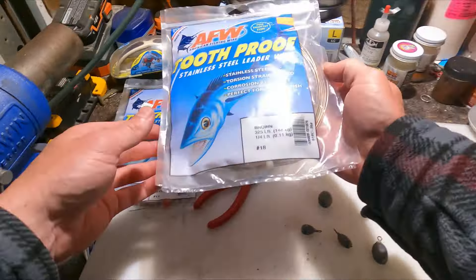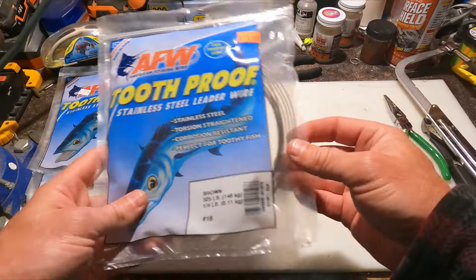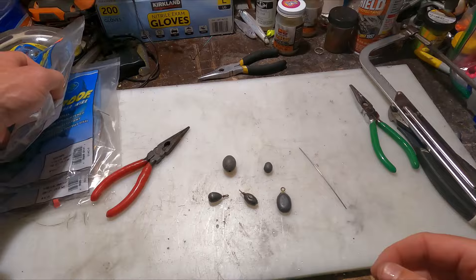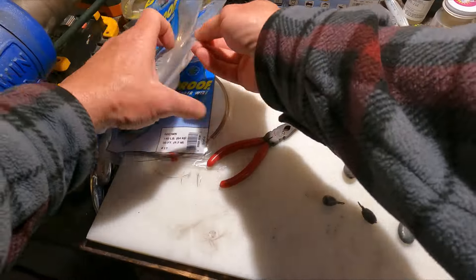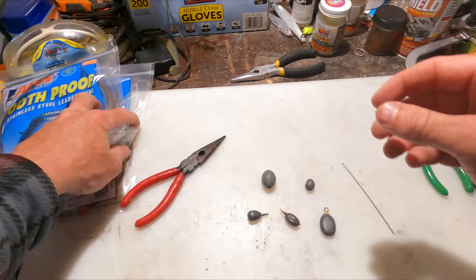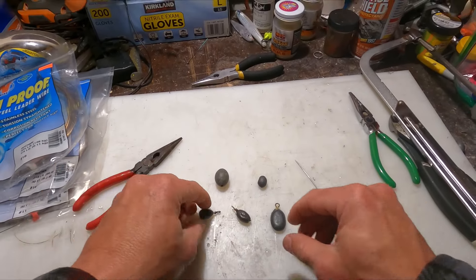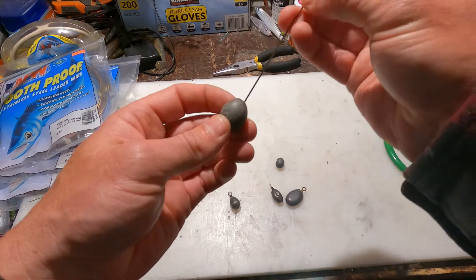This stuff is super cheap — you can get it on Amazon or at your local tackle shop for under eight bucks for 30 feet, depending on the size. The thicker the wire, the more expensive — you can get 140-pound wire for just under three to five bucks. But yeah, there's your half-ounce weight.